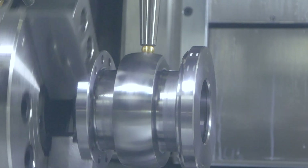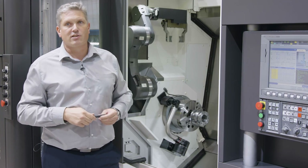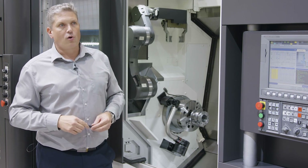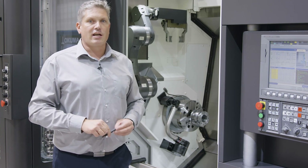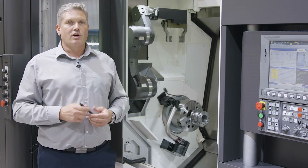The controller can identify the C-axis position of the part and we can set the C-axis offset accordingly.